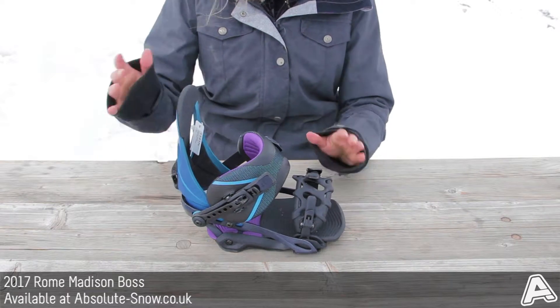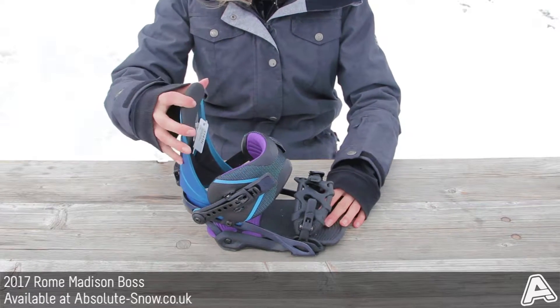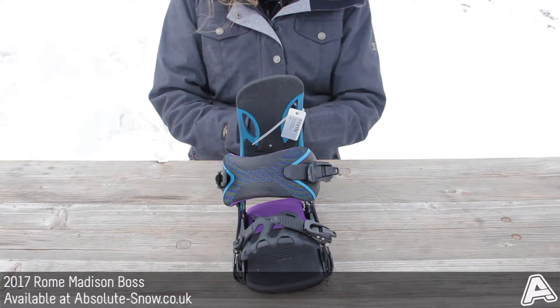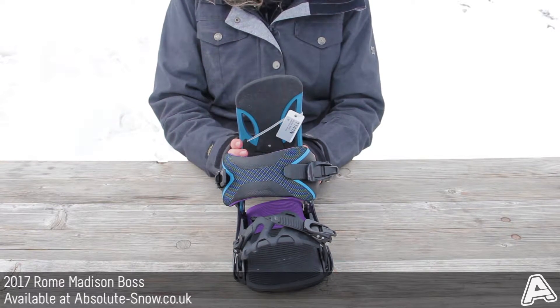The flex on this binding is classed about 6 out of 10 — it's a medium to responsive binding, hence the all-mountain element of it. The highback is a Madison ASIM highback; you can see here that it's not symmetrical, and that's because it's anatomically contoured to female riders, so this is designed with women in mind.